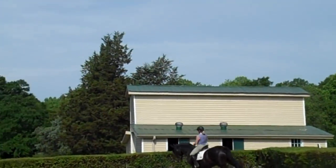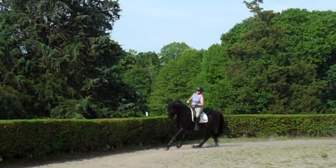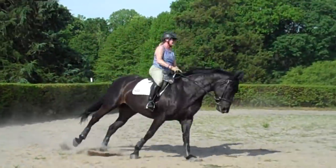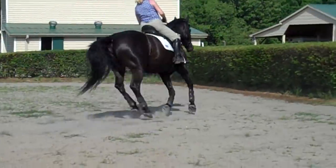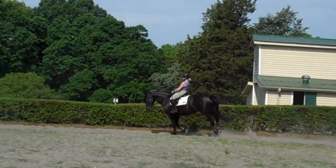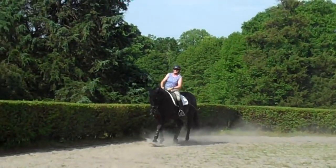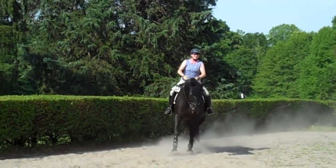It's the first time we've asked Annie to stay connected in the warm-up canter. Keep her shoulder up. Now just feel — if she drops her shoulder, your outside rein and leg aren't keeping her connected. Shorten your reins. This is new to both of you.